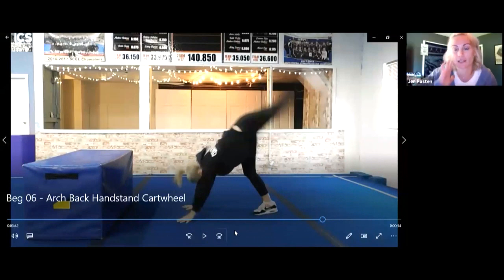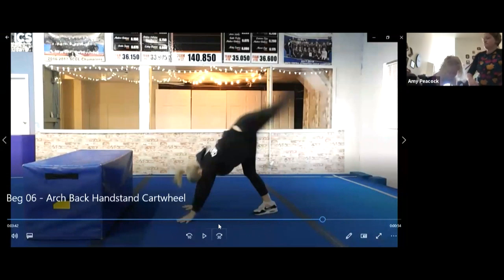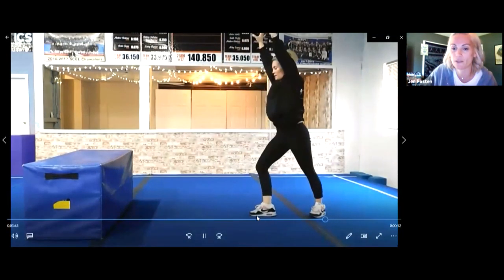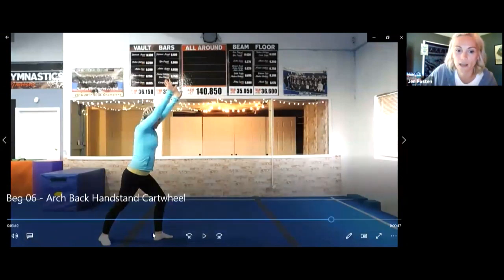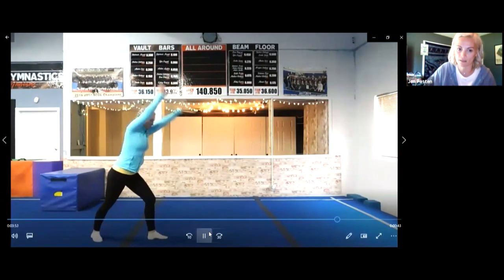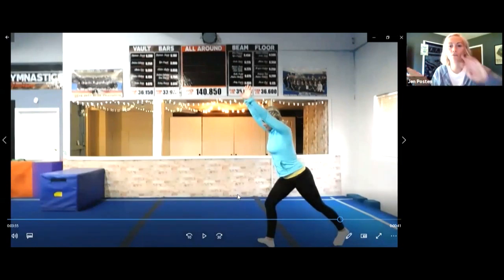We're going to move on to cartwheels next. Do you want to watch my video? When we work on cartwheels at home, if you want to use something like a cartwheel guide, you can. I'm going to show you my cartwheel and then give you some ideas for at home. Our favorite foot is in front, our fingers have to point that way. I start in that same lunge that I started for my handstand, and I kick and land in my lunge — just like that. If you don't have a line, you can put a pillow on the floor and reach your hands over the pillow.